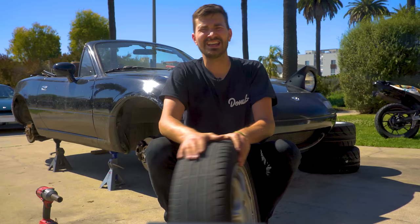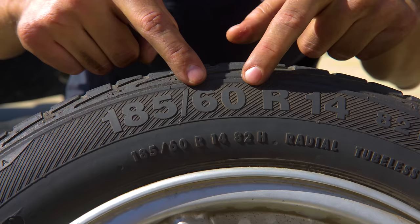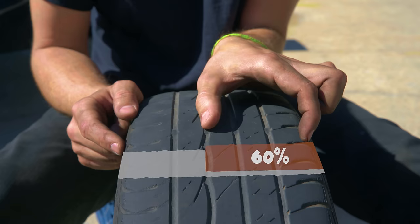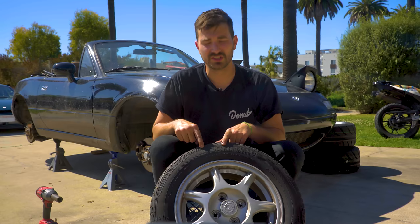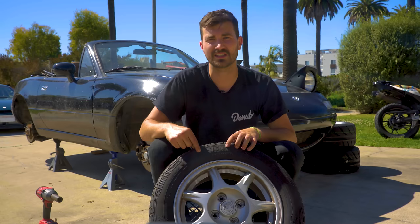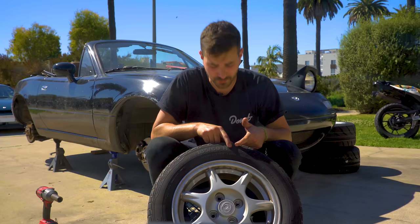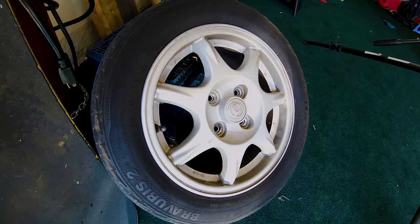The second number, the 60, is the sidewall profile. It's called an aspect ratio and it's completely dependent on the width of the tire. The 60 means that the sidewall is 60% of the width of the tire, so a 60 sidewall isn't the same on every tire — it's always dependent on the width. Then you've got the last number, 14 — that's the size of the hole in the tire so you know what size wheel to put in it.